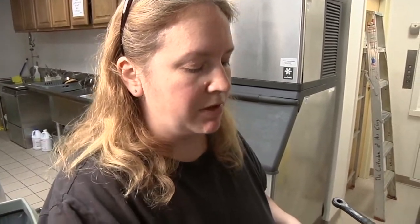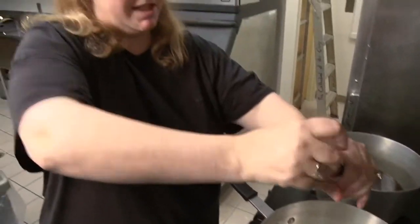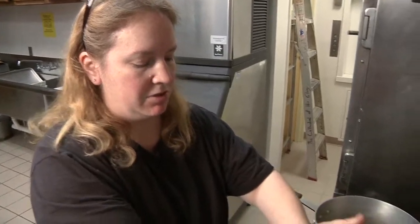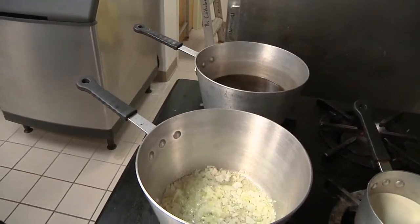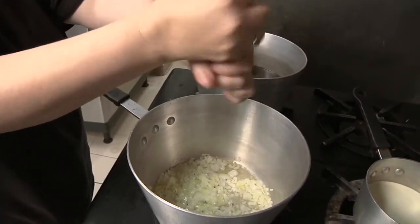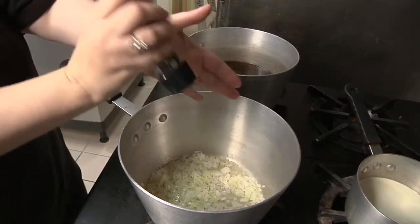Let this sauté down for just a couple of minutes until the onion gets clear — that's when you know it's ready to go. These onions are just about done. Season them with just a little bit of salt and pepper.